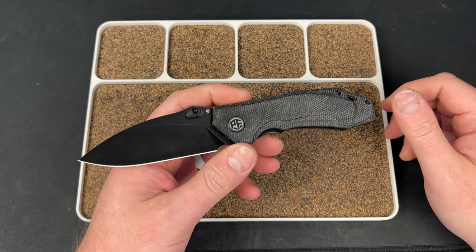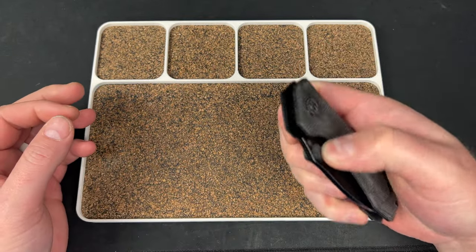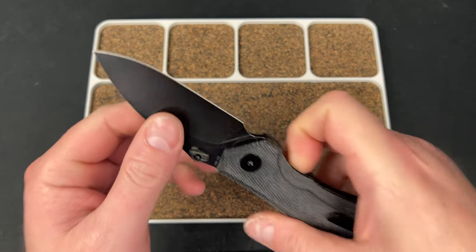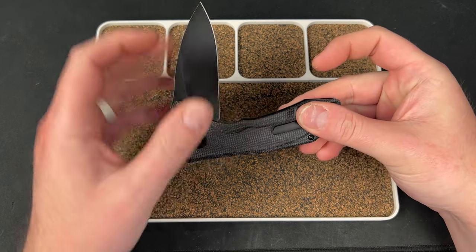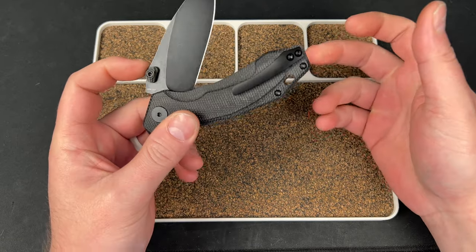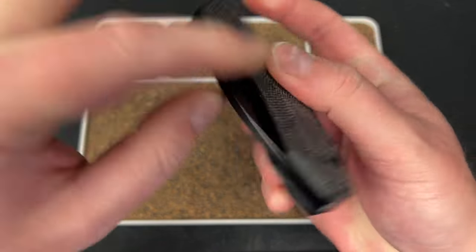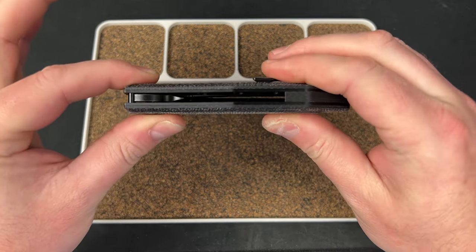Next up we have the Petrified Fish Havrog — pretty sure I'm saying that right. This one's in K110, which is basically D2 and not my favorite steel. You do get toughness and good edge retention from D2, and you don't have to worry about corrosion because it's coated — so unless you get a Stonewash or Satin version, I think it's fine. There is a little bit of pivot play or detent lash, but it's not the end of the world. It's a little thick for my taste.